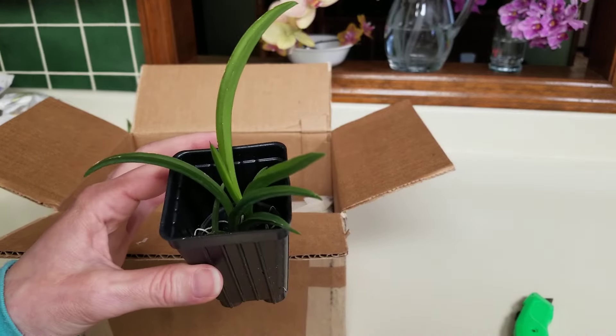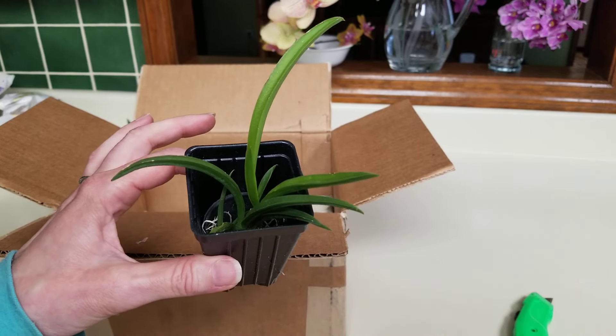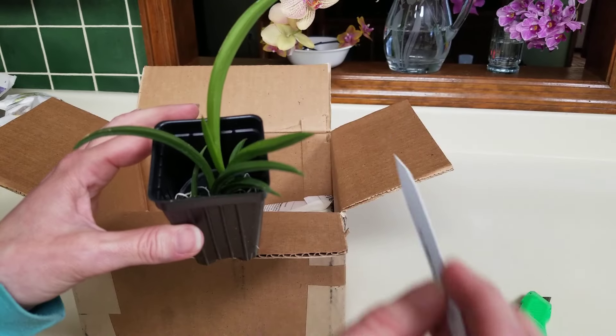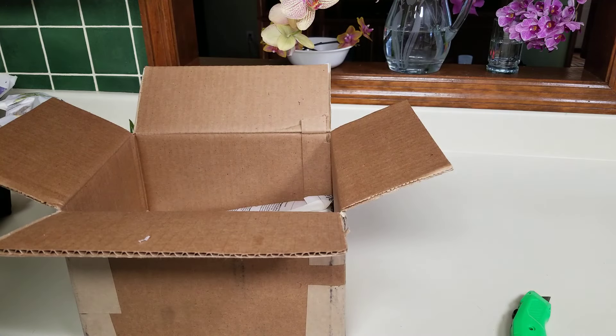These little plants — look at how adorable they are. They weigh nothing. I love that. That one's in really awesome shape too.